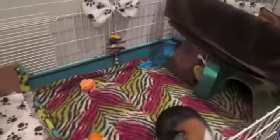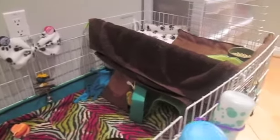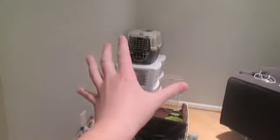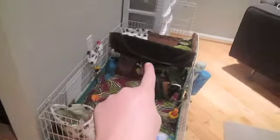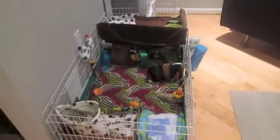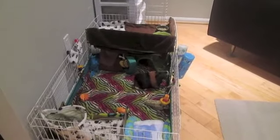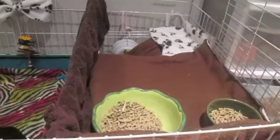Hello everyone, I'm back with another video. As you can see, we now have a top level. I'll show you how I made this in a minute. If I just stand back, this is their whole cage right there, but it also has a top level. I'm going to move on to that first so we can talk about it, and then we can move down and talk about the under level.